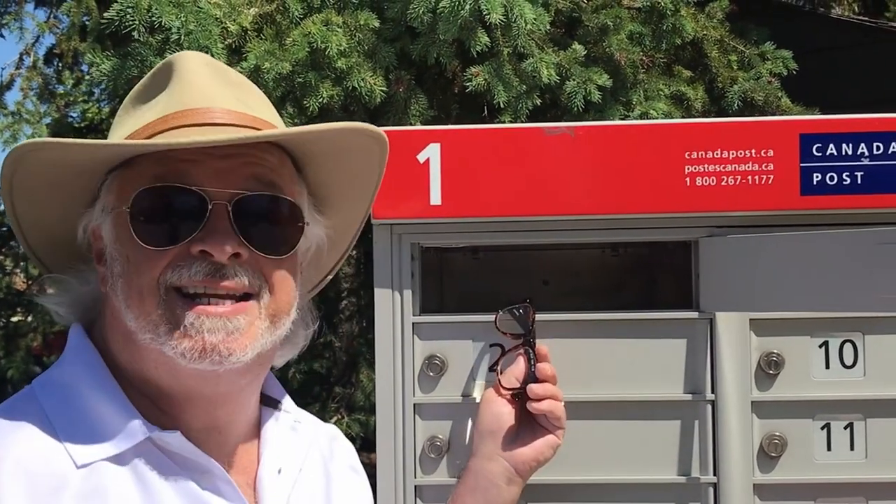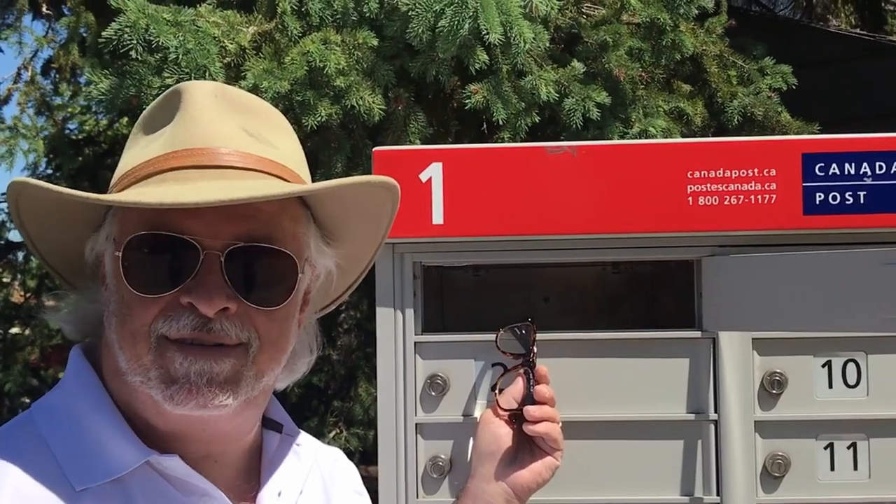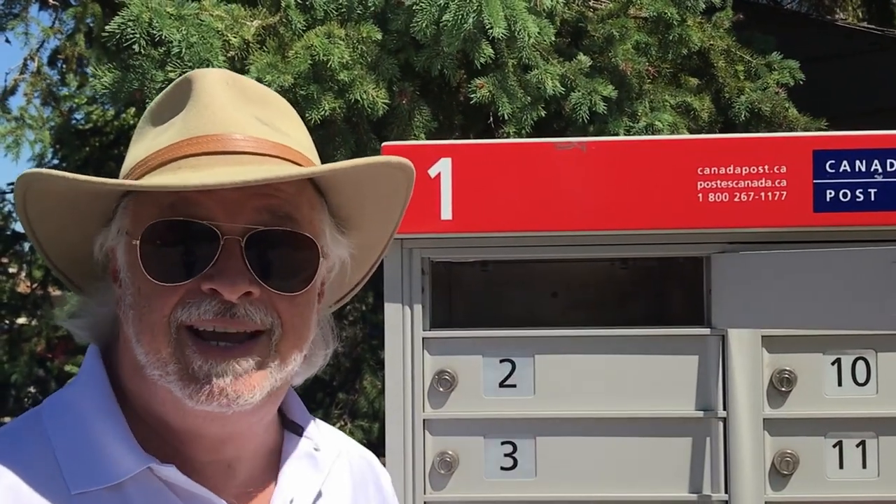Hello there, welcome to my channel. My name is Doug and I'm back with another fountain pen review. This is my mailbox — notice that it's empty. It's been empty for 11 weeks, so the hell with this, I'm going shopping.